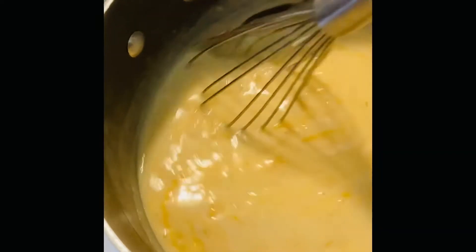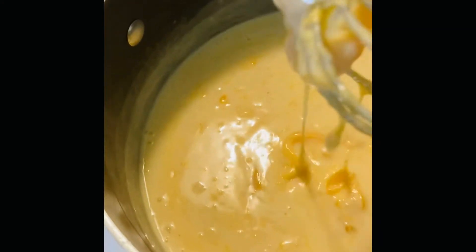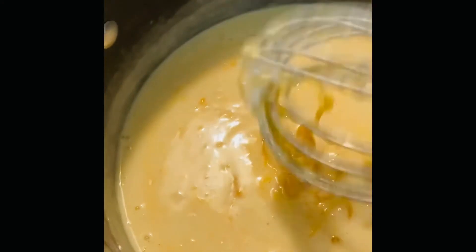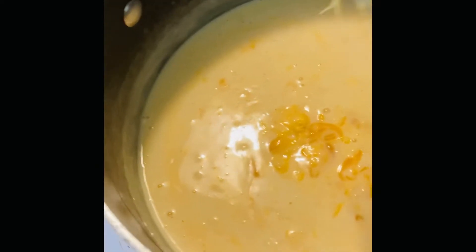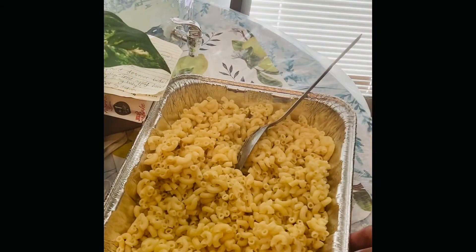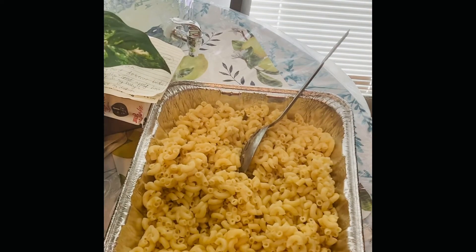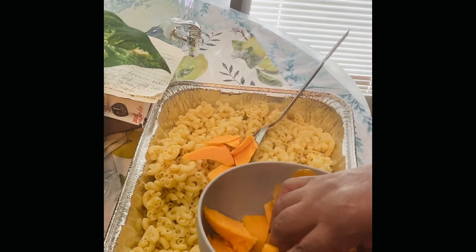As you can see the cheese is melting — it's taking a little while because I had some big chunks, but it is melting. I'm also getting ready to pour my macaroni into the pan. I added some seasoned salt and some black pepper. My cheese sauce is now ready and I'm just gonna add the rest of the cheese.